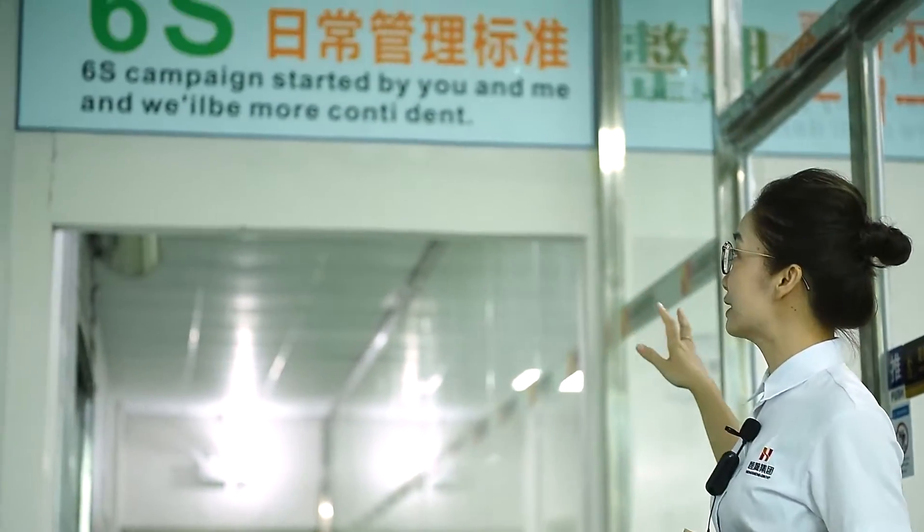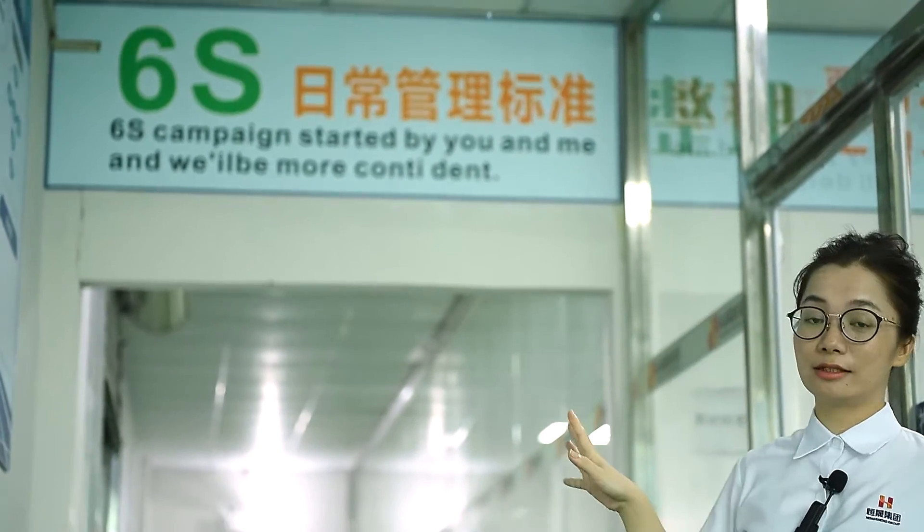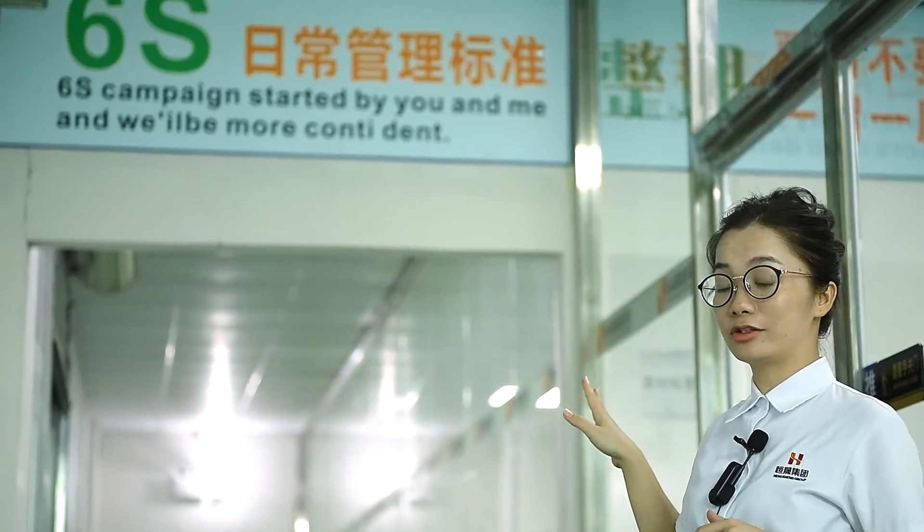We are already at the front door of the workshop. As one of the biggest spring manufacturers in China, we follow 6S daily routine management standards. Let's go inside and take a short tour.